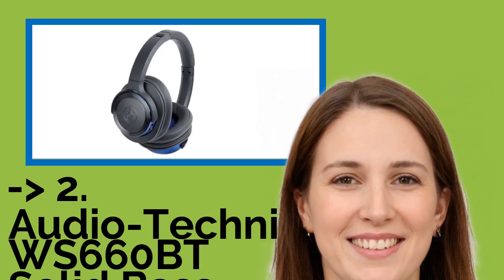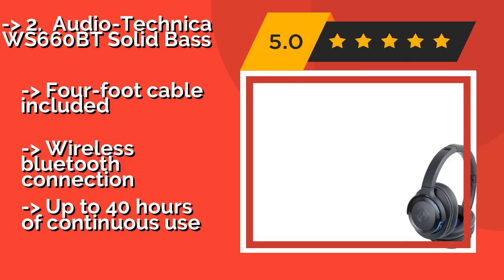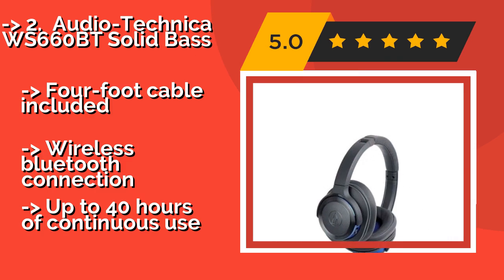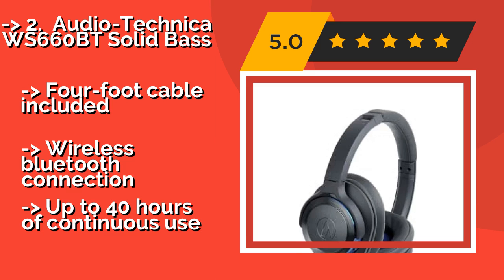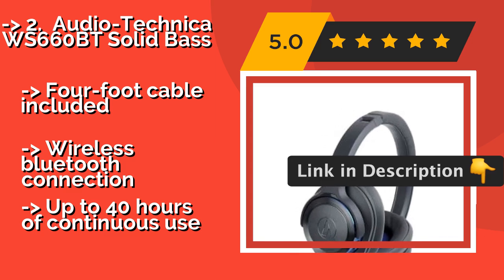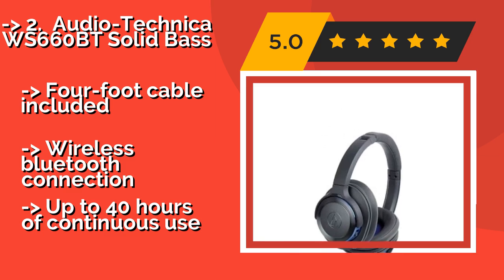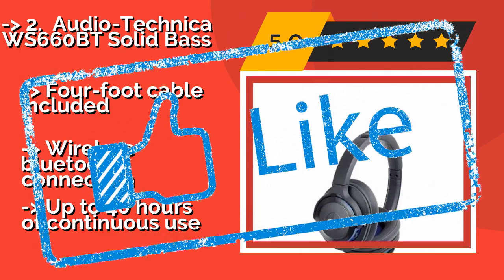Number 2: Audio-Technica WS660BT Solid Bass. The Audio-Technica WS660BT Solid Bass, around $149, features 53mm deep motion drivers and provides an impressive level of comfort at a very accessible price point. Smart consumers win out with this one. Includes a 4-foot cable and wireless Bluetooth connection. But offers up to 40 hours of continuous use — which is actually a notable strength.